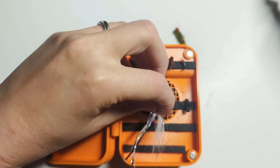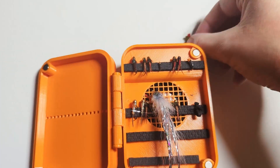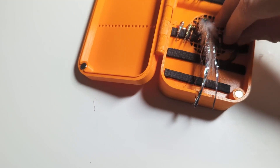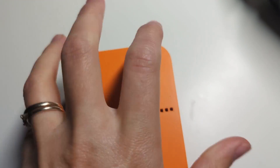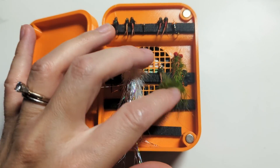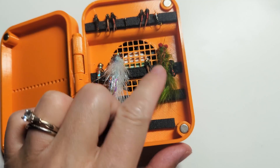So I ended up testing it at home by putting a wet medium and wet large fly inside, then left the fan on for three hours. To my surprise, the flies were completely dry — which means success! This fly box actually works. I might possibly make a part two video where I share how I make the second iteration, improving on this one, but we'll see.